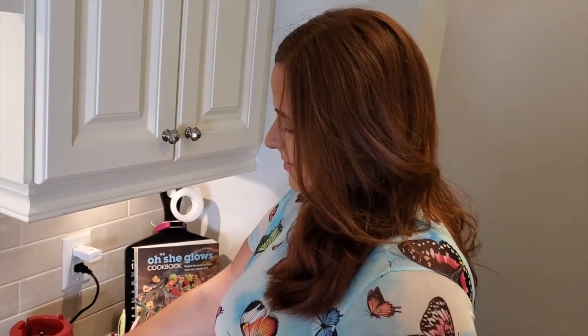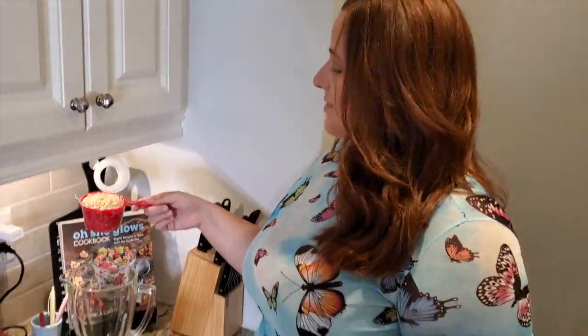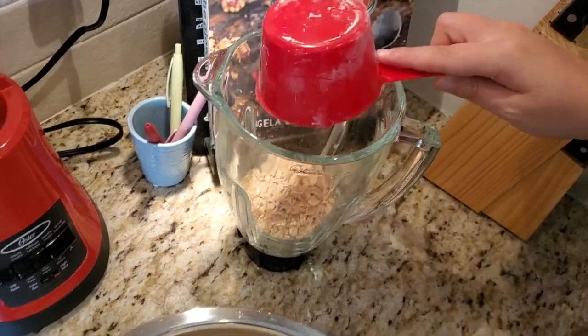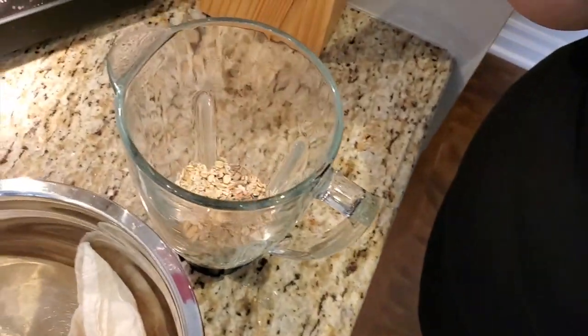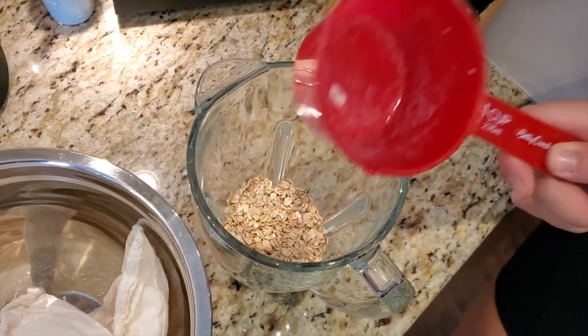First things first, just put the oats directly into your blender like so. Now fill one cup up four times — so we need four cups of water if you're going to do one cup of oats. If you want to make a lot more milk, then obviously do two cups of oats and eight cups of water.